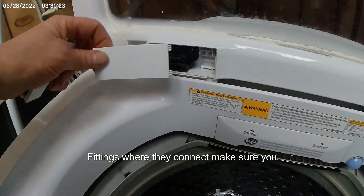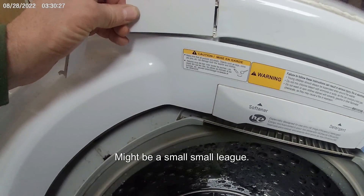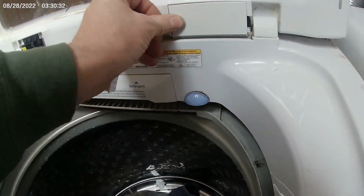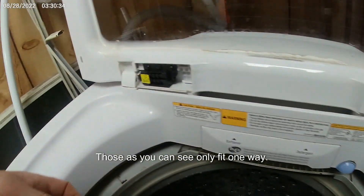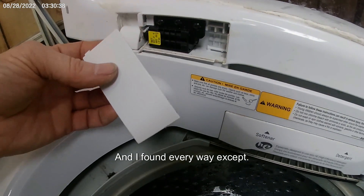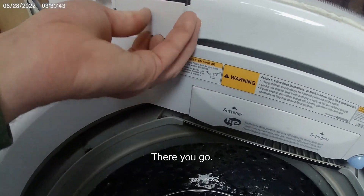You may want to check those fittings where they connect and make sure you don't have any leaks. A small leak will build up over time. Those covers, as you can see, only fit one way — and I found every way except the right one. There you go.